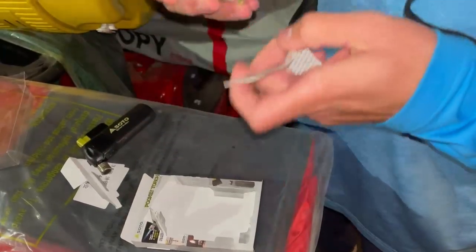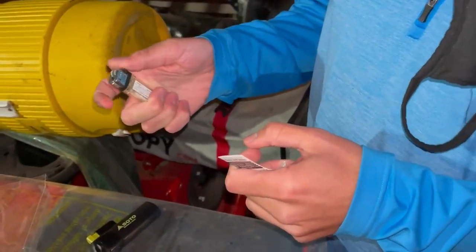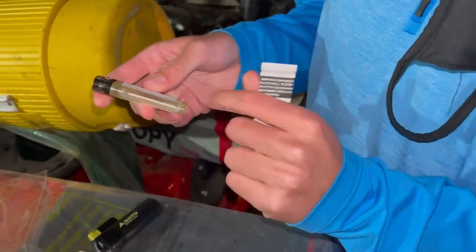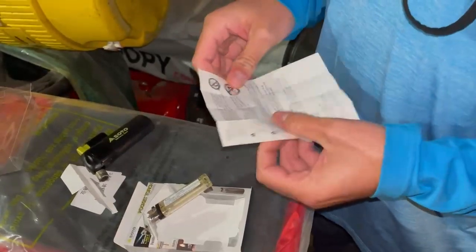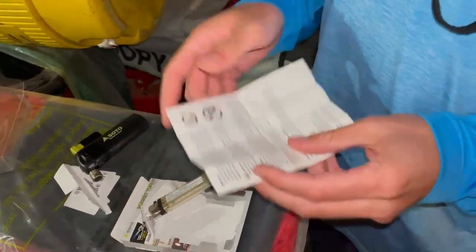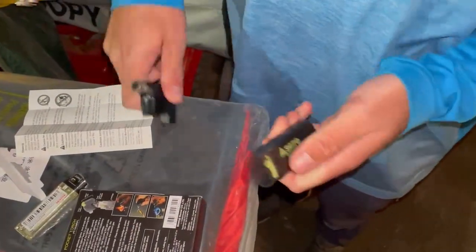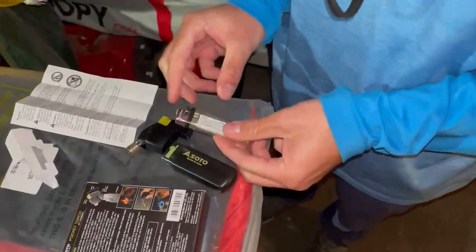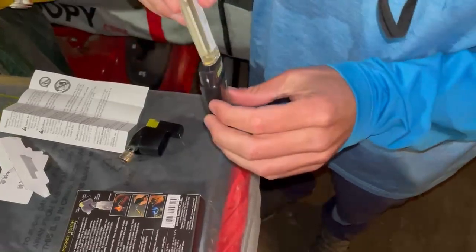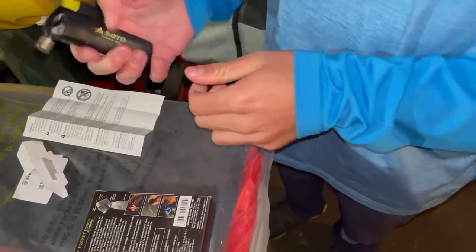And then they do have this. If you want, you can just keep refilling this if you didn't want to get a new lighter, though I'm not sure where you would get the stuff to fill that up. The directions are not very clear, but all you do is just pull it open. I believe the pushy part has to be on the side with the button. So then you just drop it in and let's see if it works.